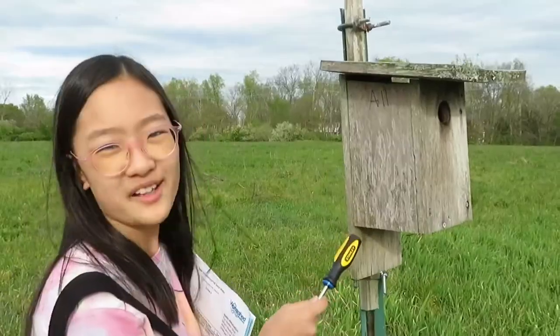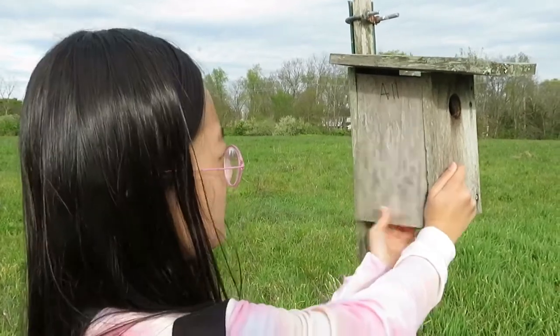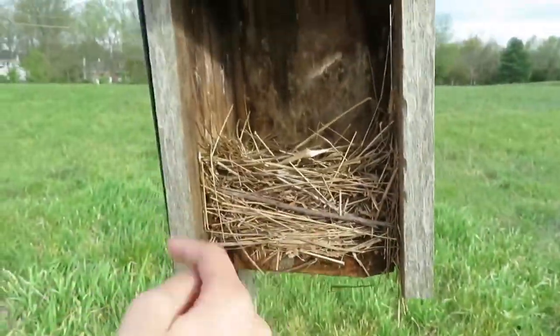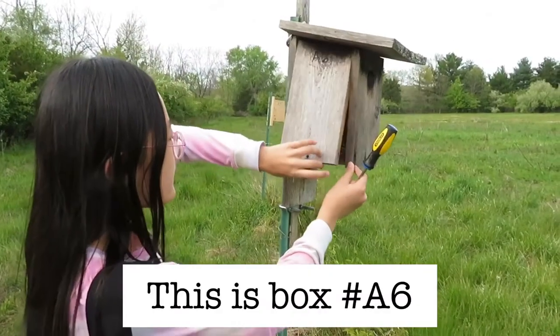This is box number A11, so I'm knocking on it three times. Nothing there, so let's open it up. Whoa, we have another nest here! It looks like it's another eastern bluebird nest — there's a very obvious central cup and all these little grasses around it. I'm recording this as an eastern bluebird nest.